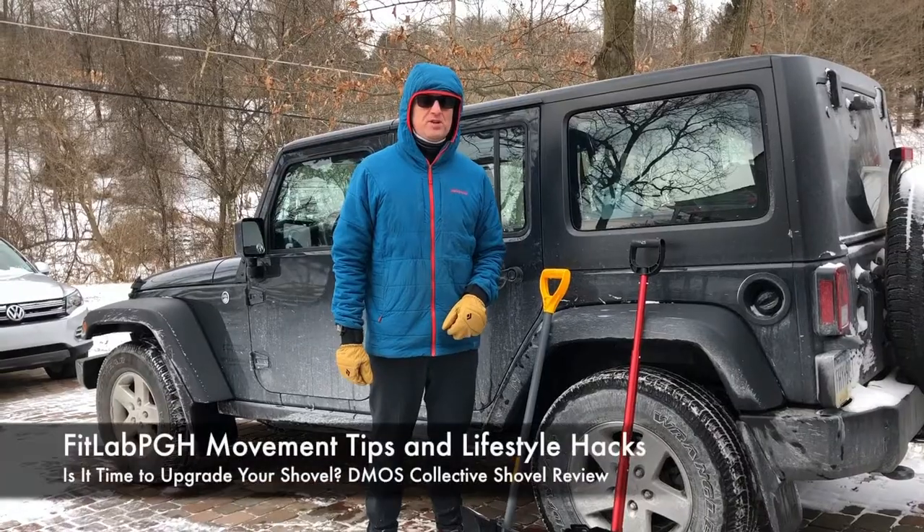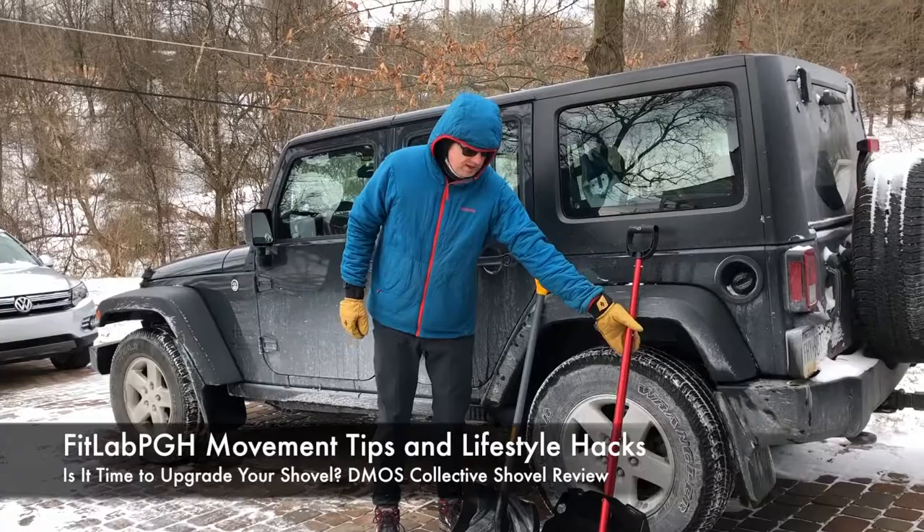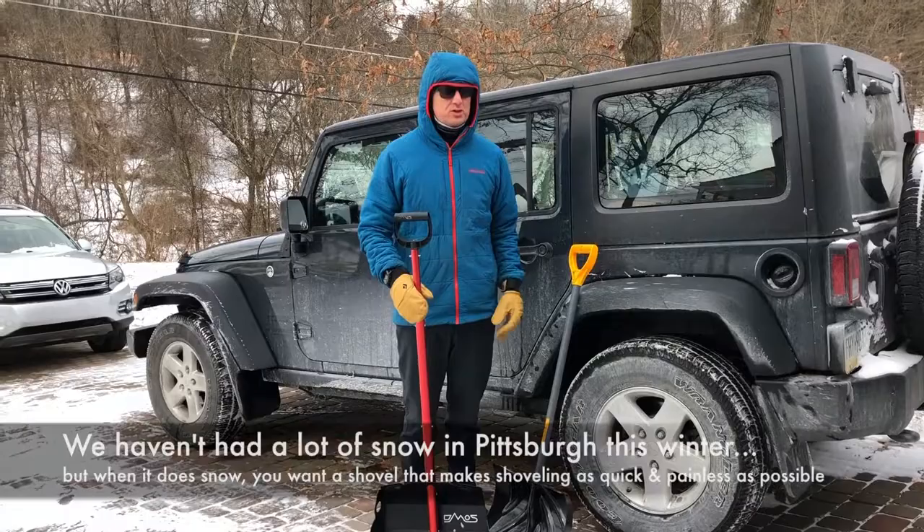FitLab PGH back with Movement Tip Lifestyle Hack, a one-minute product review for the DMOS Shovel. Big fans of it. I carry one in each of my Jeeps. I use it for snow shoveling — much better than this snow shovel for a couple of reasons.